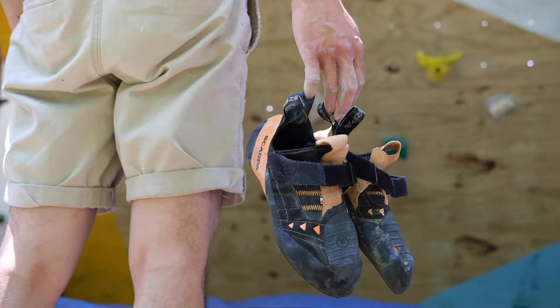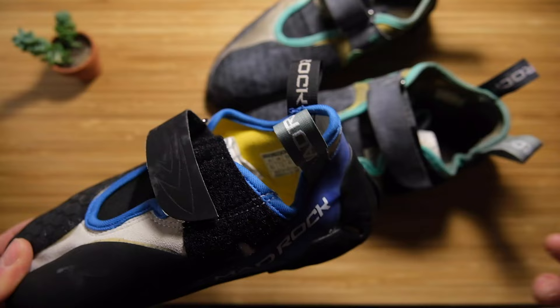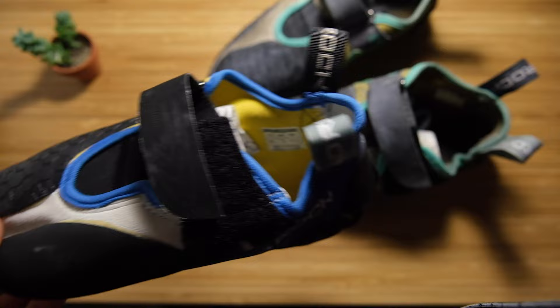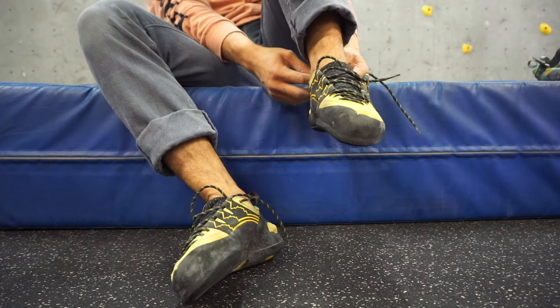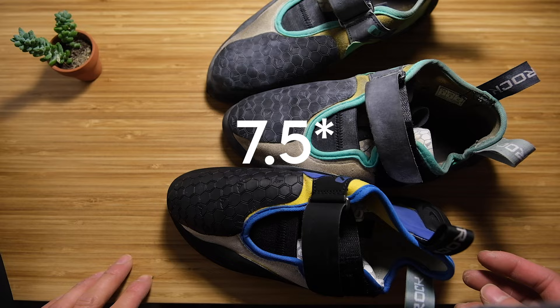Comparing to my other shoes: the Scarpa Instincts, I wore a nine — I think I should have gotten an eight and a half because after about six months they were really loose and I had heel fart noises even from the start. The La Sportiva Katanas I got in a seven and a half, which was not the right move — I think I should have gotten an eight and it would have been perfect. So: low volumes nine, high volumes eight and a half, street shoe nine and a half.